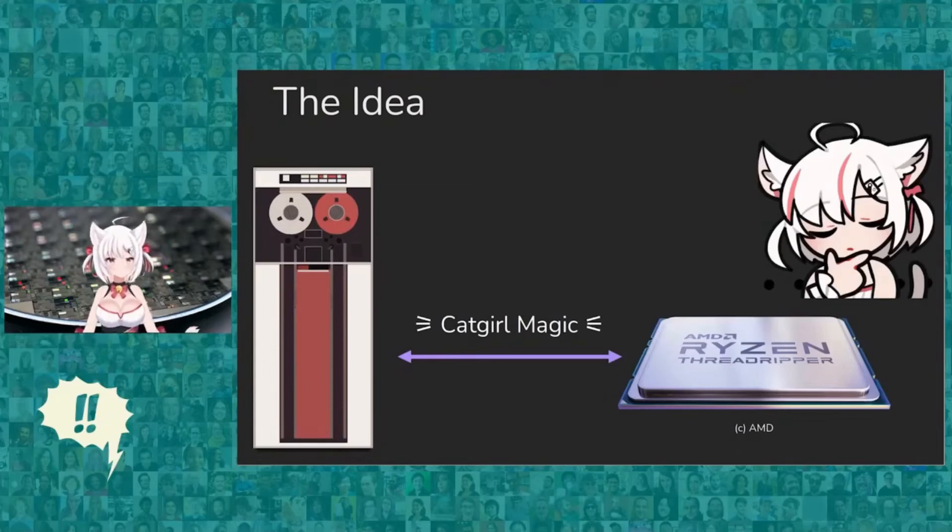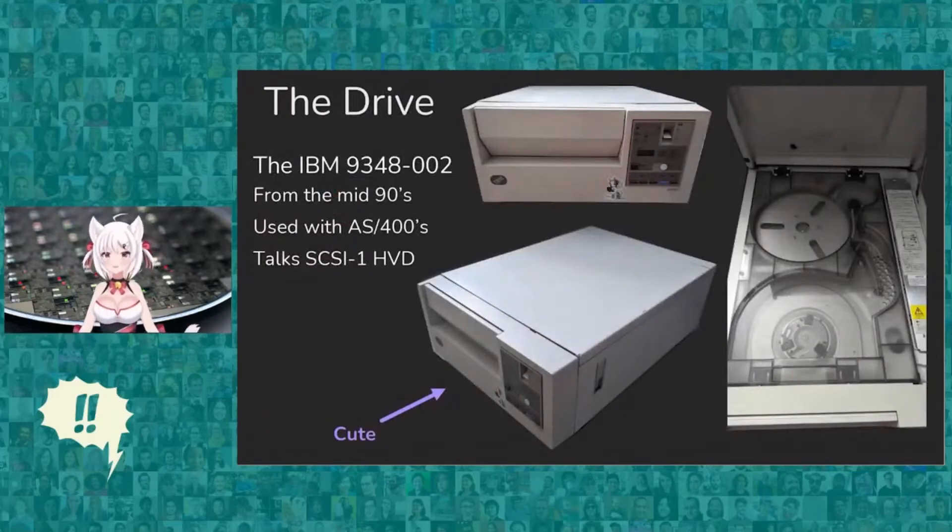The first step was to find a 9-track tape drive. The drive I ended up finding was an IBM 9348-002. It's from the mid-90s, mainly used with IBM's mainframes and AS/400 series. It's designed in two different models — the 002 is a desktop model, and there's another that goes in a 19-inch rack. It talks SCSI 1 HVD. It's also very cute — I can't underestimate how cute this drive is. It's an auto-loading 9-track tape drive, and it is absolutely adorable.